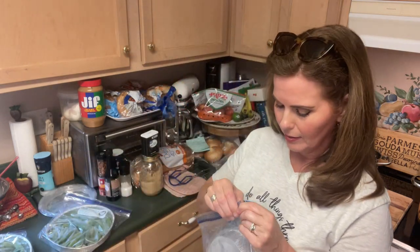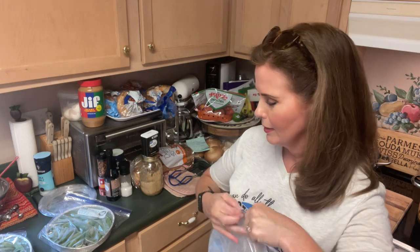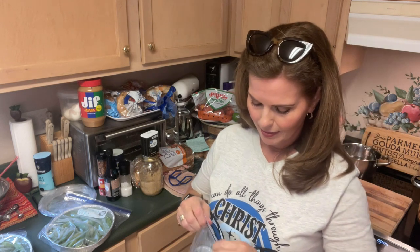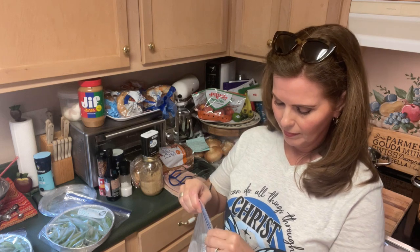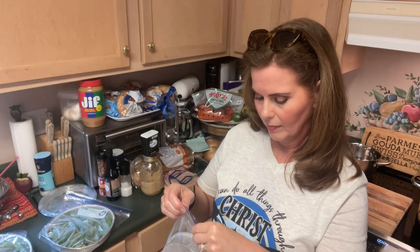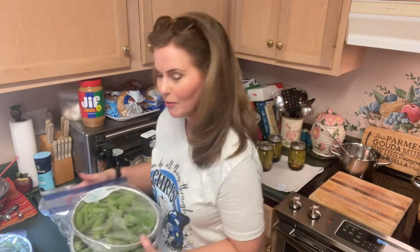This makes it nice and easy. Trying to get the extra air out — squeeze it against myself. Make sure that you get that air out. All right, so we got three containers of whole okra ready for the freezer to enjoy all fall, winter, and into the spring again.